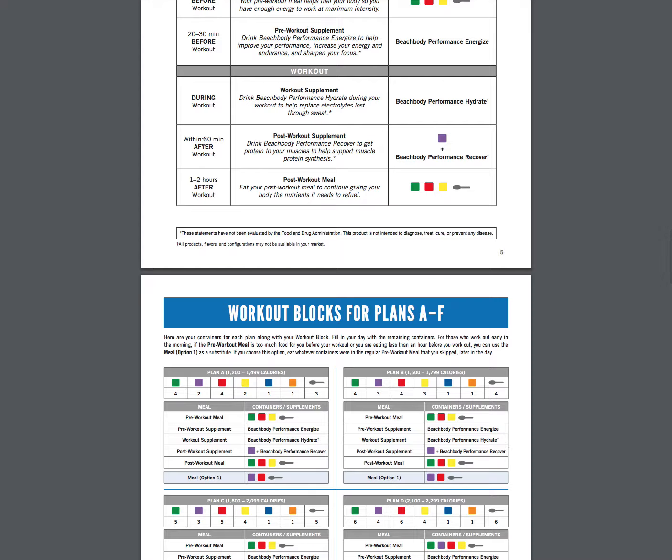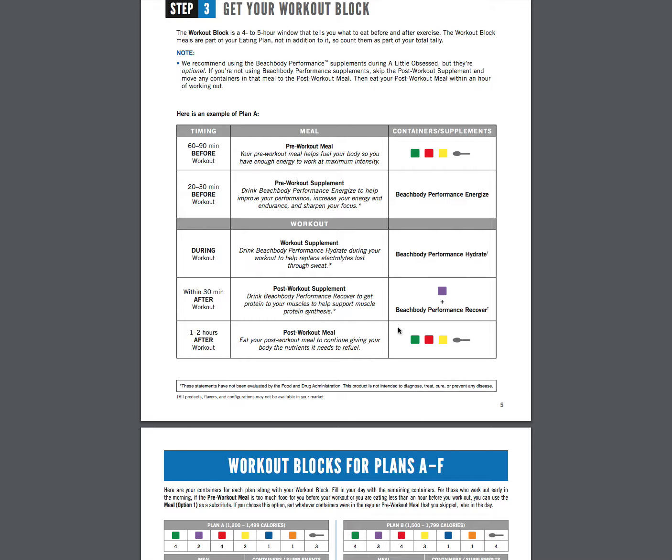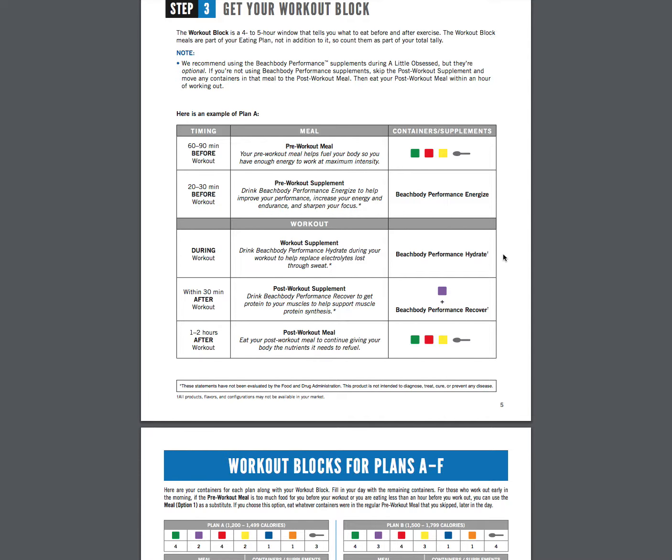Now you can move this block anywhere that you need to, depending on when you need to work out. Say you work out every day at noon — then you're just going to time the rest of these meals around that. I can show you a sample as far as timing if that works for you. You definitely want to start following this to really have this six-hour block when we get into 80 Day Obsession. It's not quite as crucial with A Little Bit Obsessed because those are easier workouts. But you do want to start becoming familiar with how this six-hour block works, and it's okay if it's different from one day to the other. You just really want to have these pre and post-workout meals as they're really targeted for your body. And a super cool side effect from talking to coaches who were in the test group is that having this kind of structure around their workouts brought so much structure to the rest of their day.